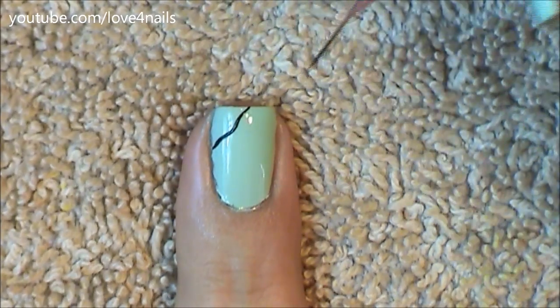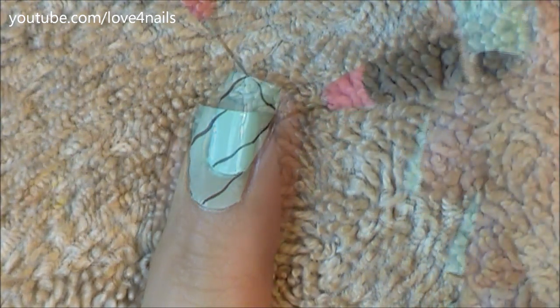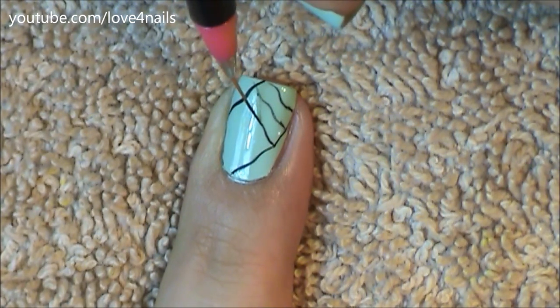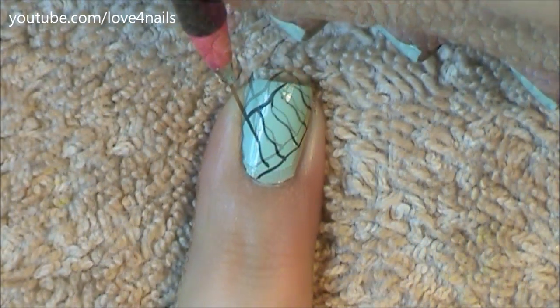Once everything dries it's time to paint a swervy black line using a liner brush. I'm going to go a little bit lower, coming in sideways as well, and paint another swervy line. Now in between these lines we're going to paint a series of more swervy lines. That's the best part of this nail art design — you don't have to be worried about your lines being perfectly straight.